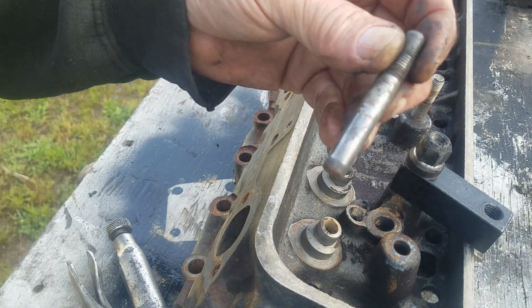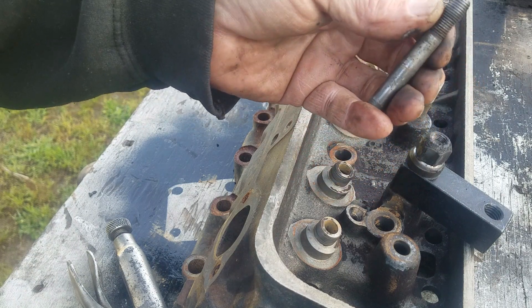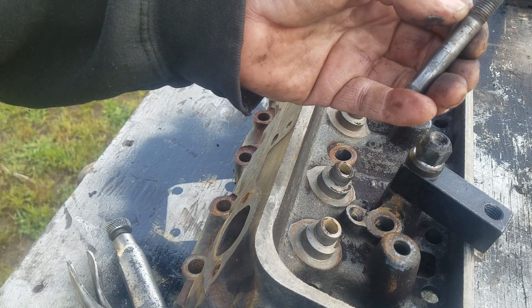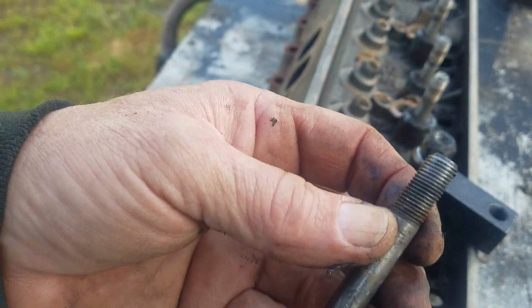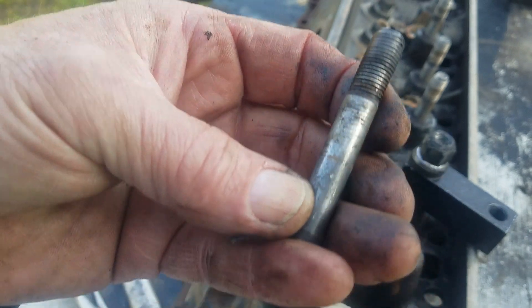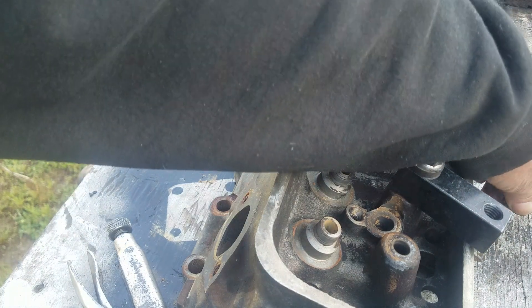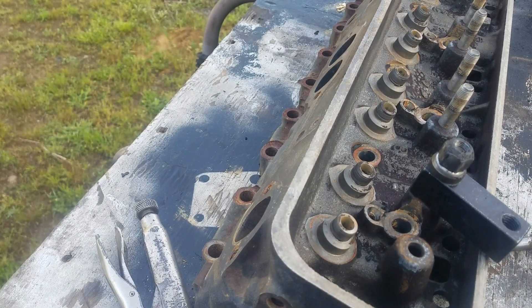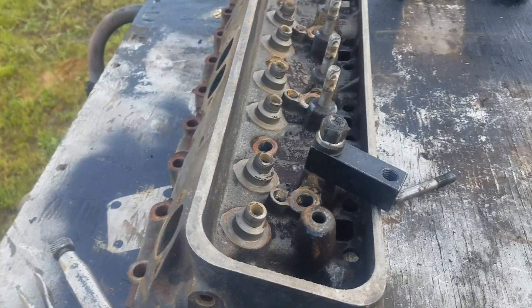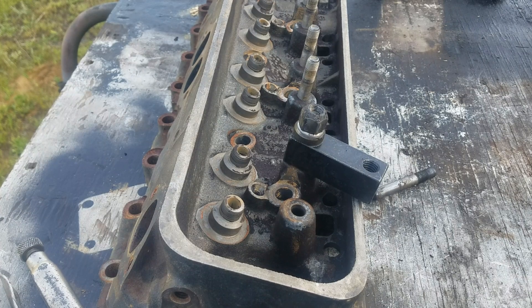I'm going to have to charge this impact up because it just doesn't have enough juice. You need to make sure that you don't run it all the way down out of threads, or else you'll make a mess of the stud and you won't be able to get it out. So we're going to charge this impact up and get back with you when it's ready.